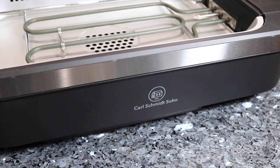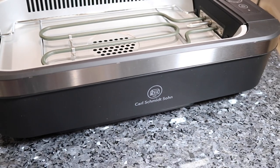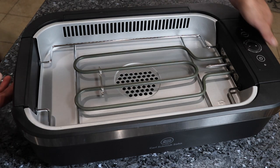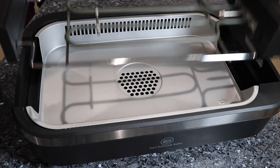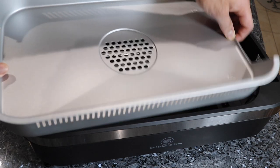Hey everyone, welcome back to Matthew's Guyanese Cooking. In today's video I'm going to be doing a little bit of a product review on this Carl Schmitt's Sewn Indoor Smokeless Grill. This grill was so effortless to use, very easy, and it is definitely a great portable grill for if you were in your own little apartment, a smaller sized house, or just cooking for yourself or just you and another person. Very convenient, very easy to use, and I want to thank them for sending me this grill.